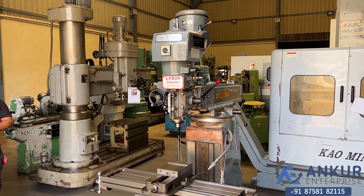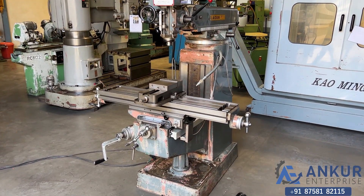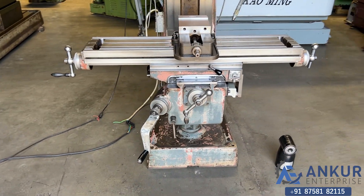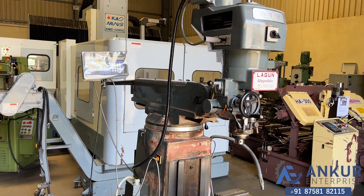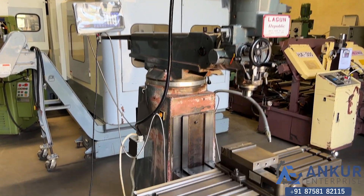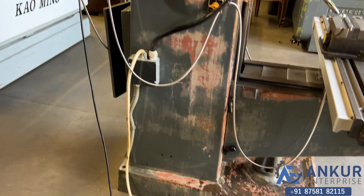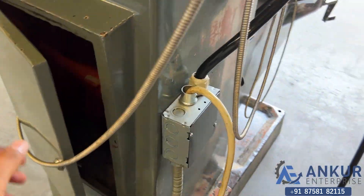The overall working condition of the machine is excellent. Thank you.